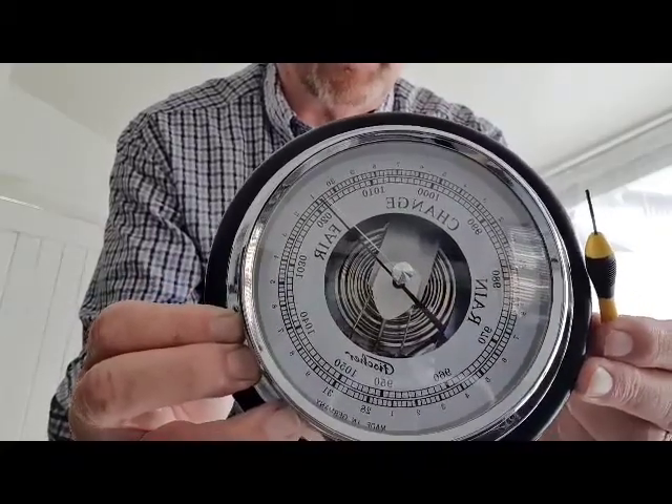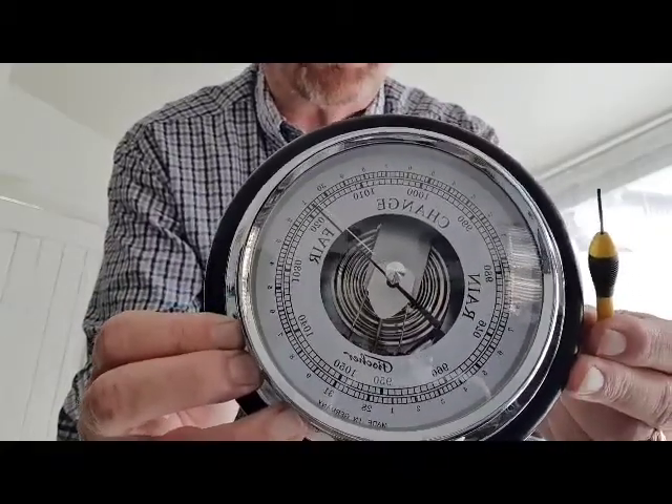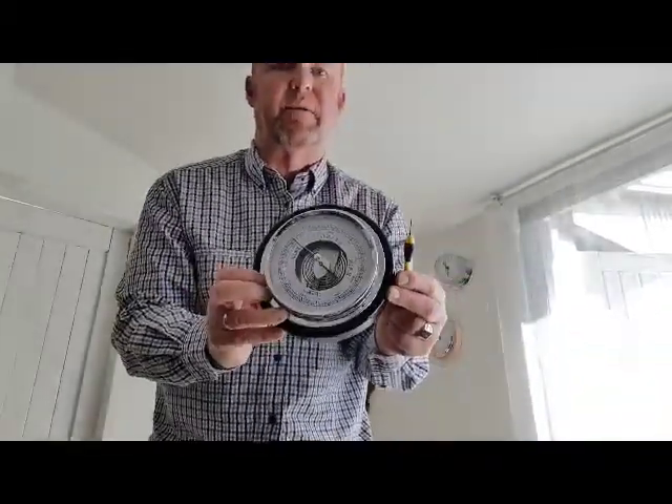What you're looking for is change. As a rule of thumb: the higher it goes, the better the weather; the lower it goes, the worse the weather. I hope this was of help — thank you.